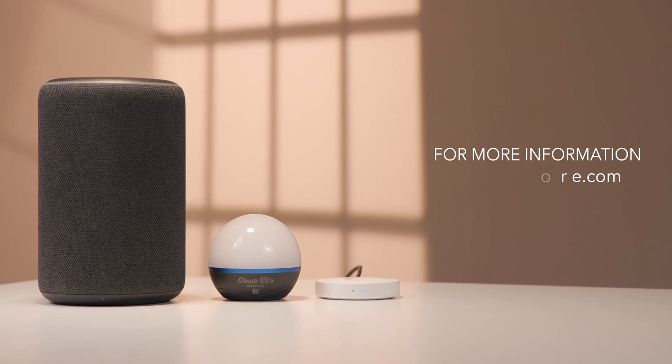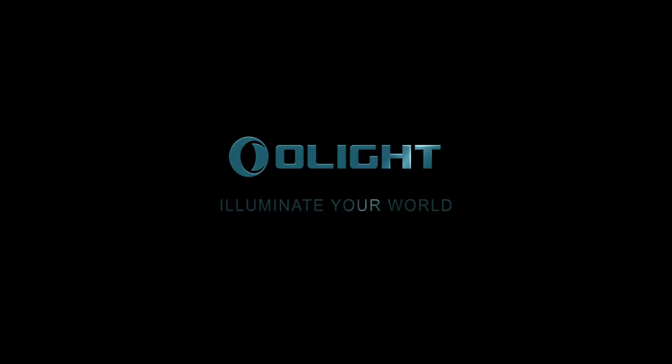For more information, please visit us at olightstore.com.